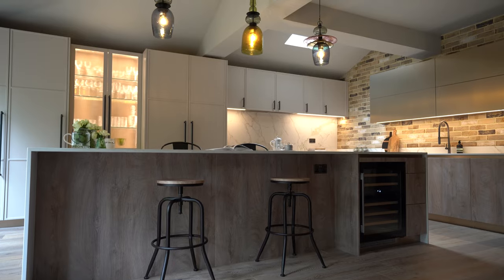Hi guys, welcome to our latest project here in Mill Hill. Don't forget to like and comment and let us know if there's anything else you particularly would like to see. So this is an industrial meets modern kitchen.